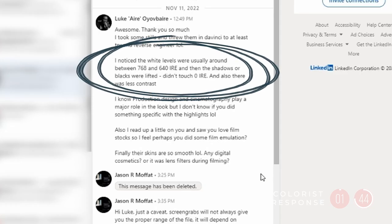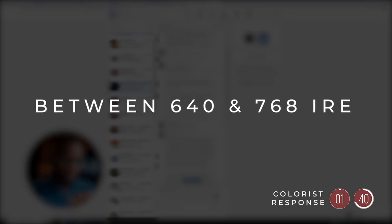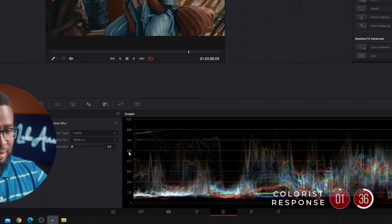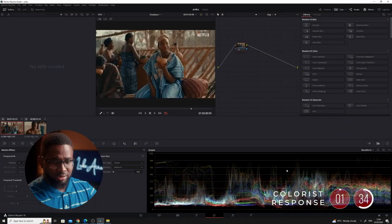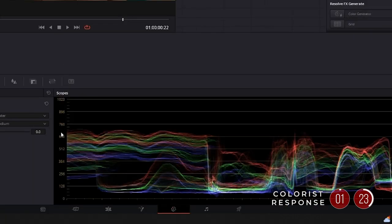I noticed that the white levels were usually around 768 and 640 IRE. Look at this shot — you can see 768, 640. You can see that's right around where most of the information is peaking. Some go a little bit higher because it's daytime. Let's have a look at this other shot. You can see right around there between 768 and 640. So that's what I meant by that.